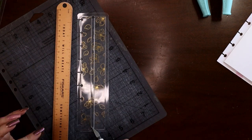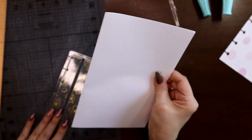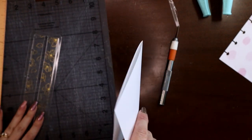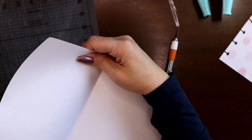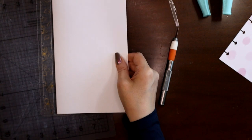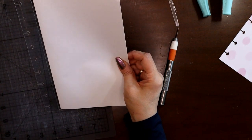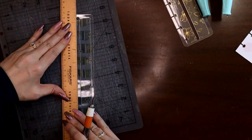Got it. Now do the other side the same way. So now you would have however many pages thick your little notebook is going to be, and it goes through your slit to the center. Now you have a traveler's notebook insert. I'll do the other one quickly and then we'll put it all together in my planner.